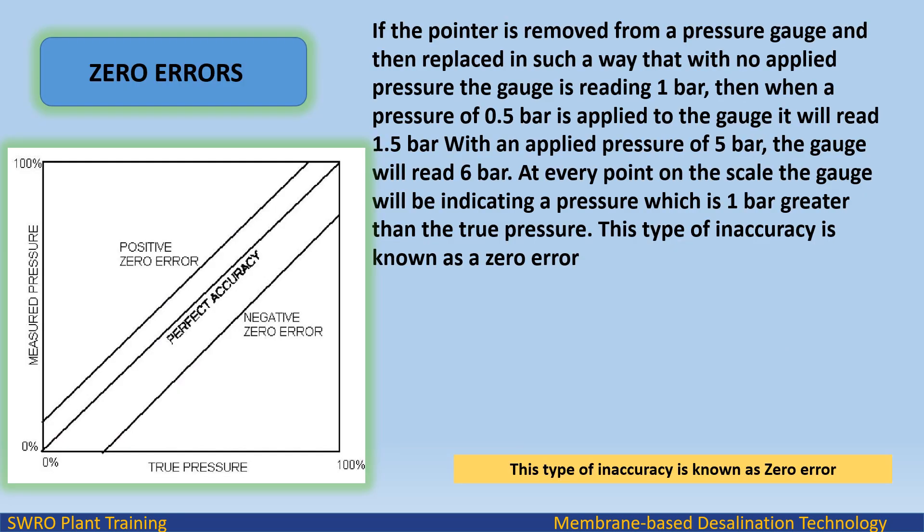Zero errors: if the pointer is removed from a pressure gauge and then replaced such that with no applied pressure the gauge reads 1 bar, then when a pressure of 0.5 bar is applied the gauge will read 1.5 bar, and with 5 bar applied it will read 6 bar. At every point on the scale the gauge will indicate a pressure which is 1 bar greater than the true pressure. This type of inaccuracy is known as a zero error.